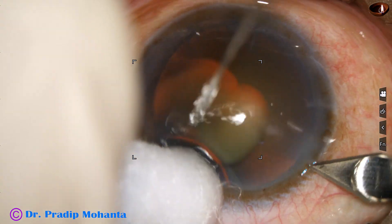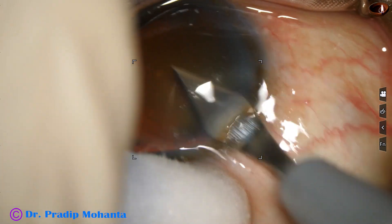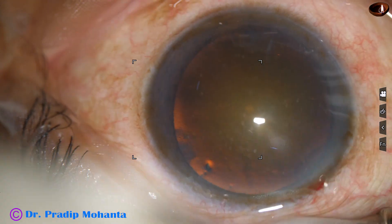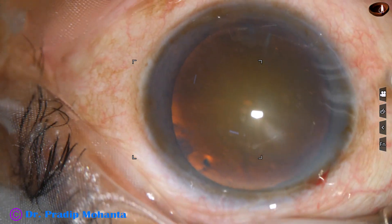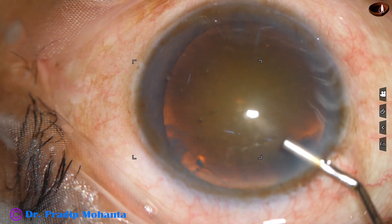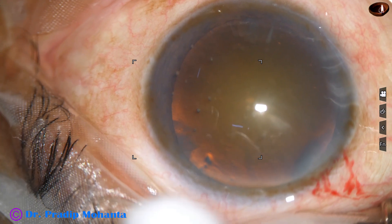This is the main incision with a 2.8 mm steel keratome. 2% hydroxypropyl methyl cellulose is injected into the anterior chamber. It is not applied over the cornea in this case.